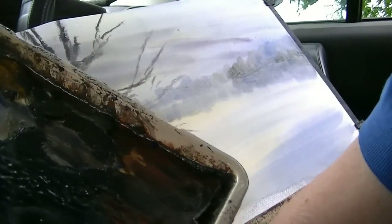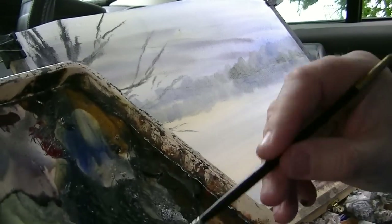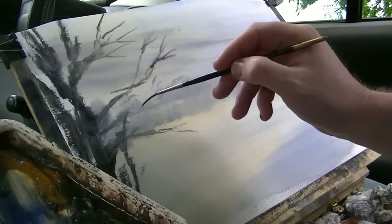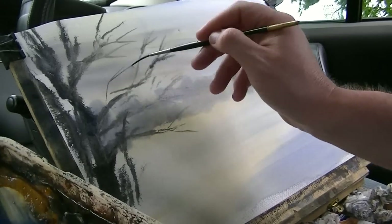Switch to the rigger, and back in slime colour, just extending some of these things. You can see the paper was still damp, so you're getting that sort of more hazy look to it.